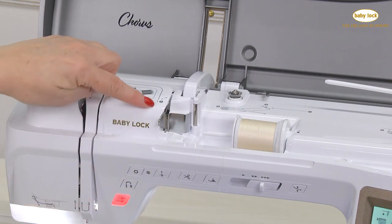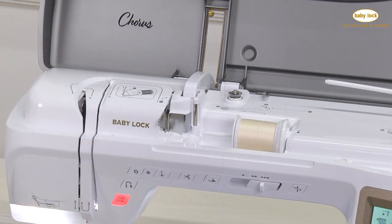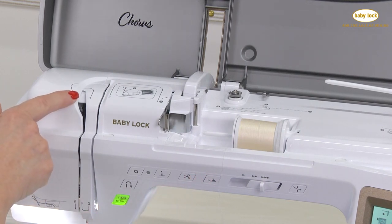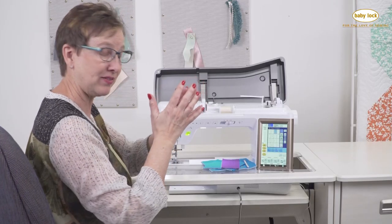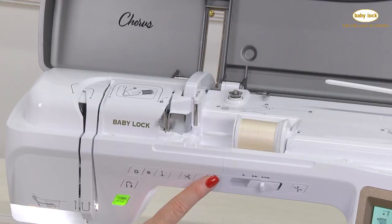At this point I'm going to follow the numbering system without the black circle, and you need your foot up. When the foot is down, the door is closed at number four and we can't get the thread in there. That's so that the tension discs open up and the thread gets seated.